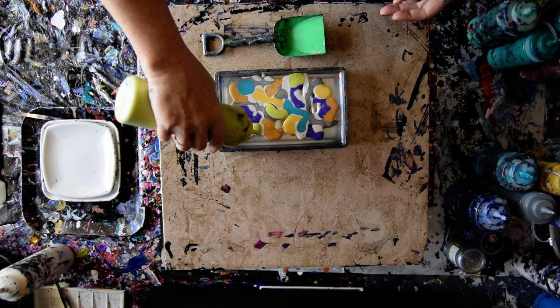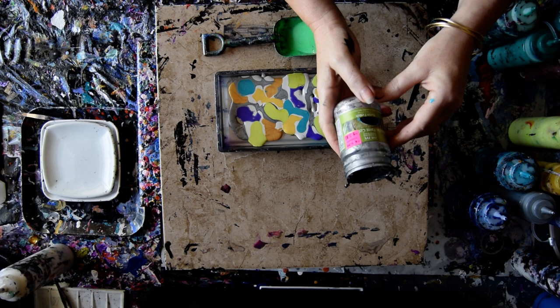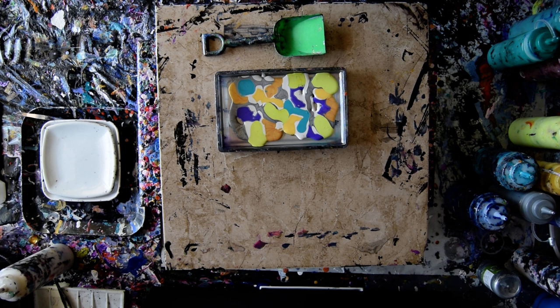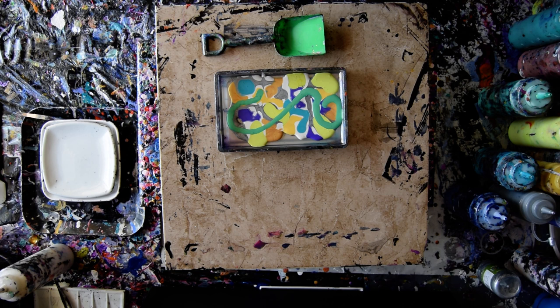That silver was, I believe, a satin finish Modern Masters. And the turquoise is a color I made up. This is a Folk Art emerald green. This is chrysicola — it's a prism pour from Color Art.